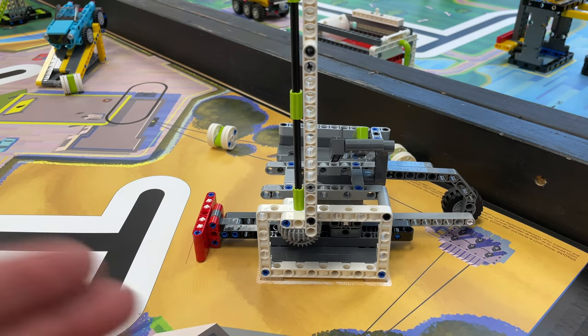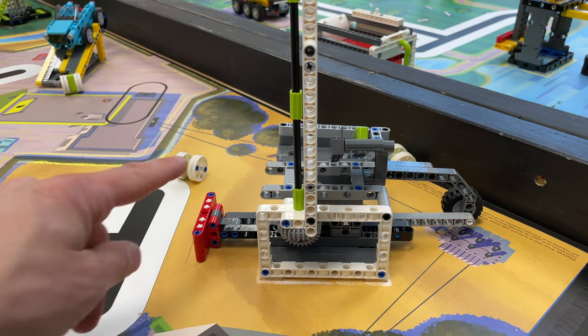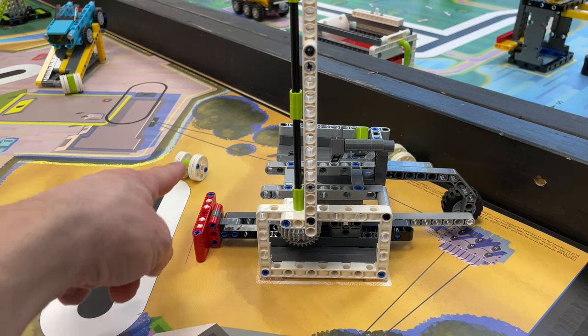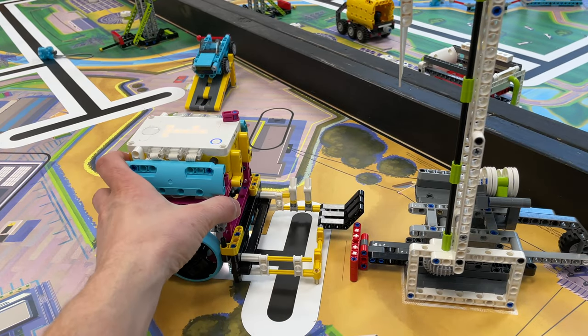Now, pushing it isn't so hard. It's collecting these after you push them — that's really the most difficult part. So I would suggest having some sort of basket on the front of your robot that helps you collect them.